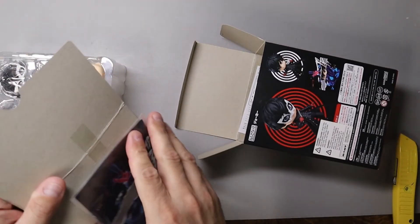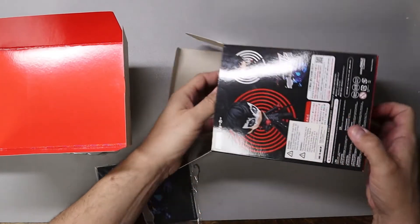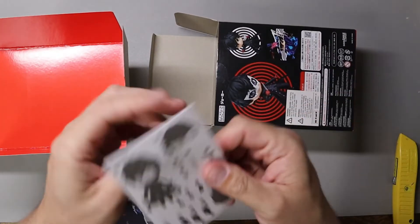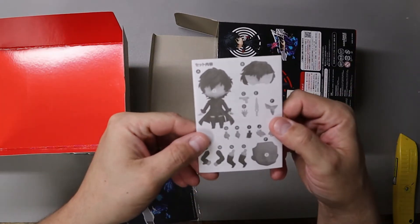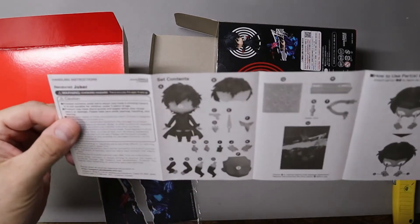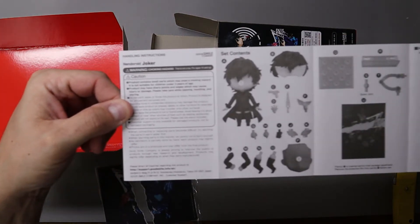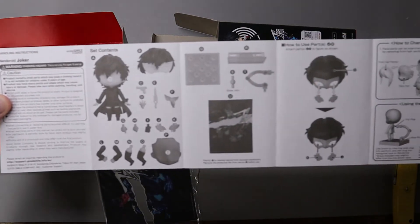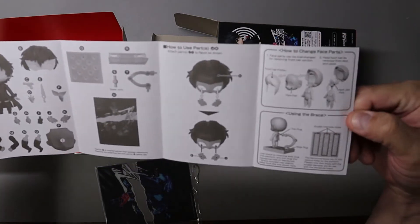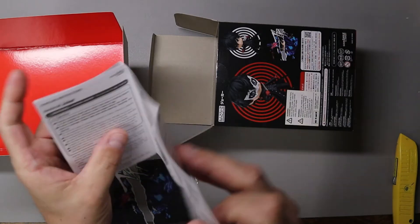Just a little scoring on the tape and they pop right off. Then of course the all-important instructions. On all our unboxing videos, we try and do a quick little panorama shot here to give you kind of an overview of all the parts. If you pause the video, it'll be a good reference — if you're missing anything, you know what you're looking for.